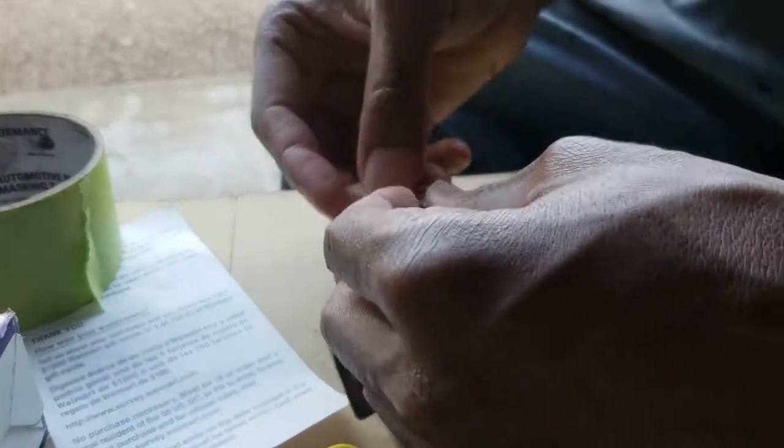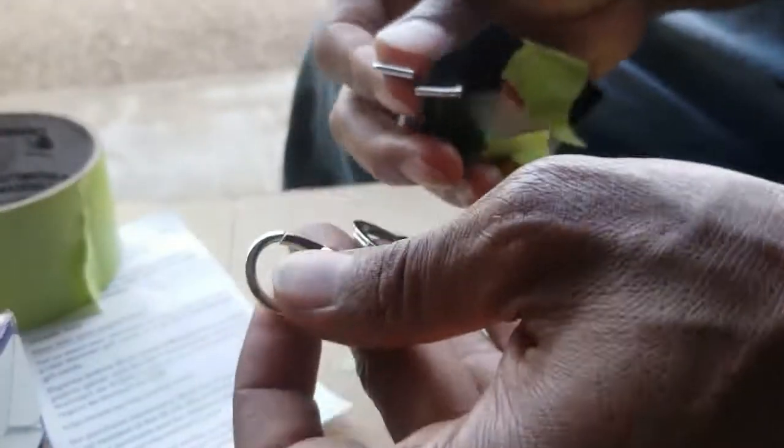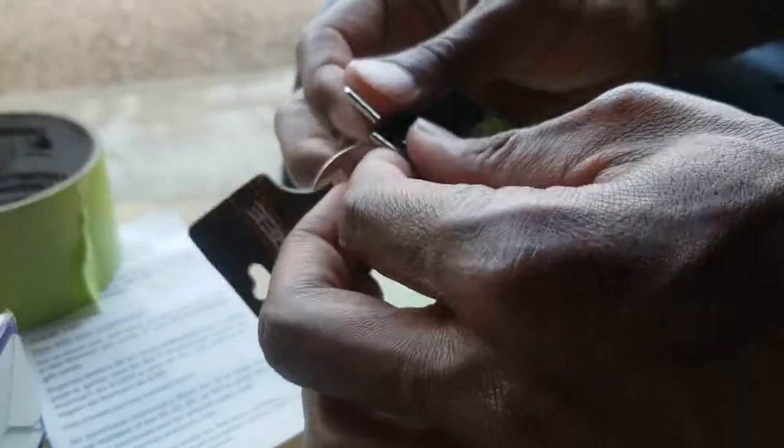Boom — there we go. Got it on the keychain. Now let's bend this back closed.